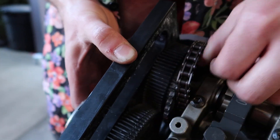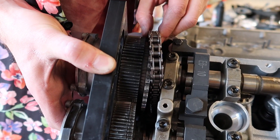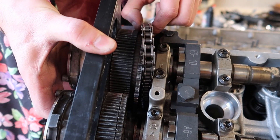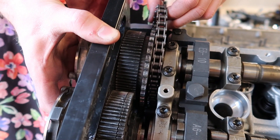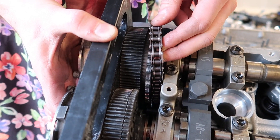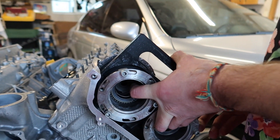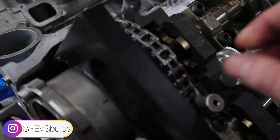So you put it on, slide it on, kind of wiggle it back and forth until it finds itself a seating position. After a lot of messing around, finally got it. Finally got this chain to go on and it's seated nicely.